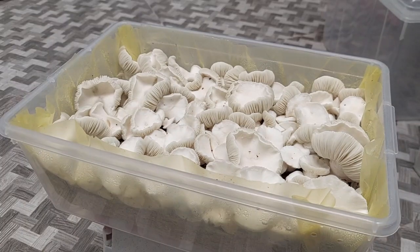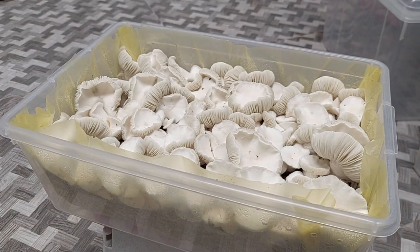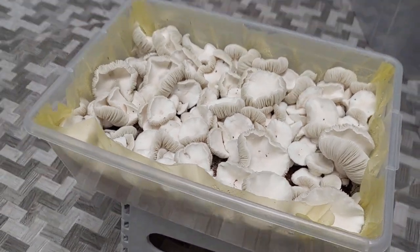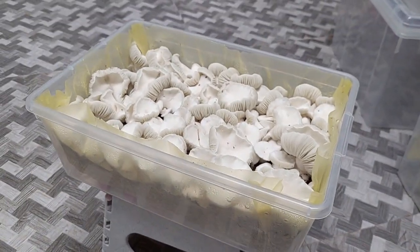Anyway, I'll talk to you guys later. Hope you enjoyed that — sorry for the tidbits. I didn't really have a plan; I just wanted to show you some pretty mushrooms. All right, see y'all later!